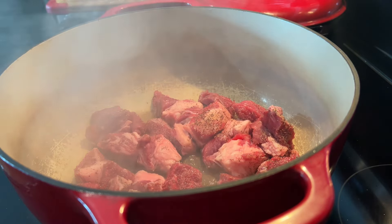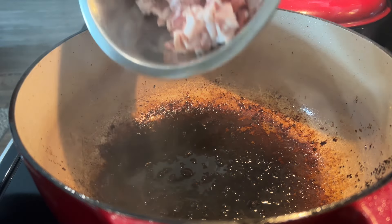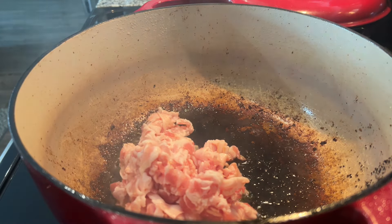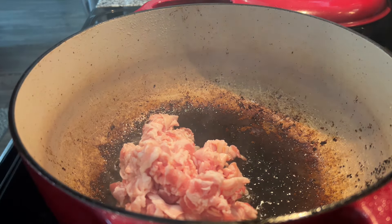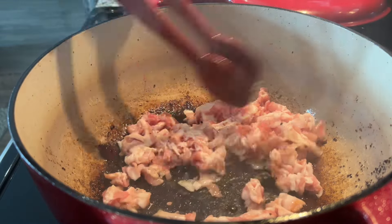Try not to overcrowd the pan either. Once all of our beef is seared and taken out of the pot, we can go ahead and add some bacon.